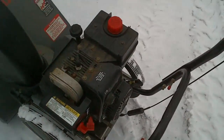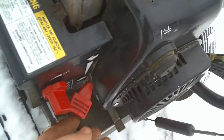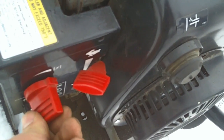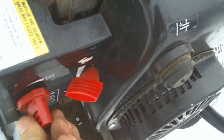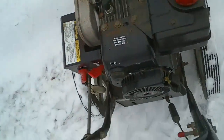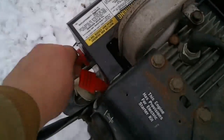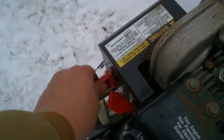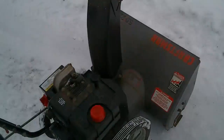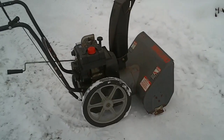Alright, moment of truth here — got the snow blower all put together, see if it fires up. Choke on, prime it, and give it a pull. Look at that! Alright, let's see if it blows some snow.